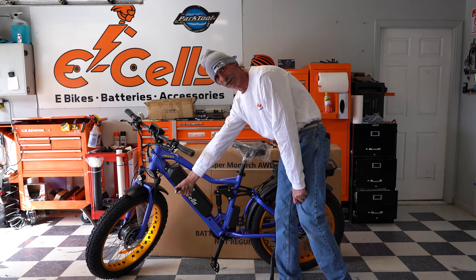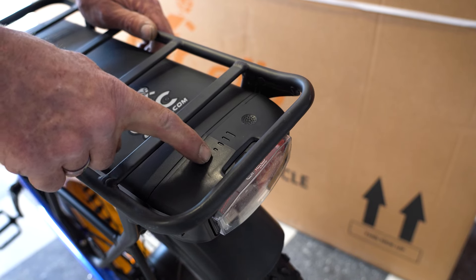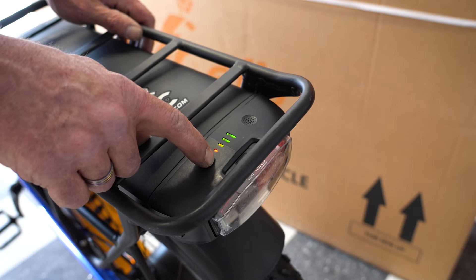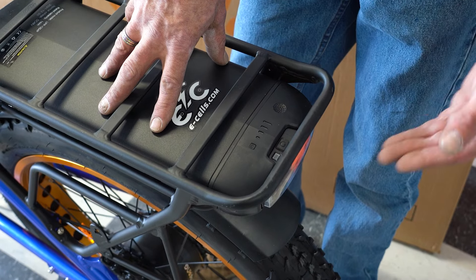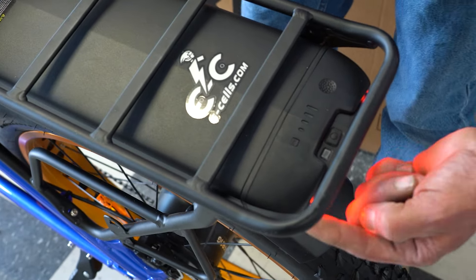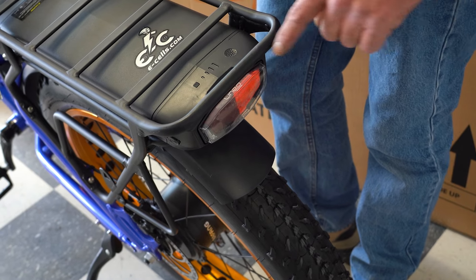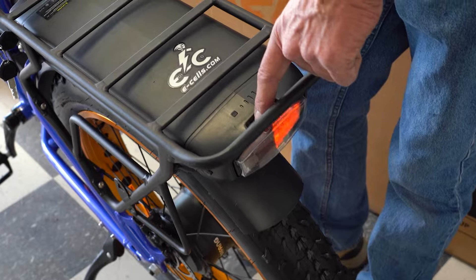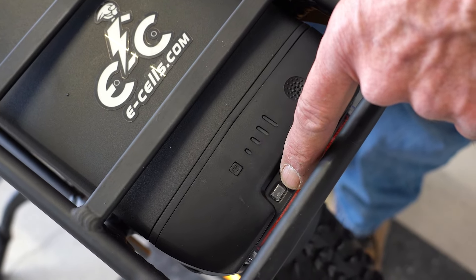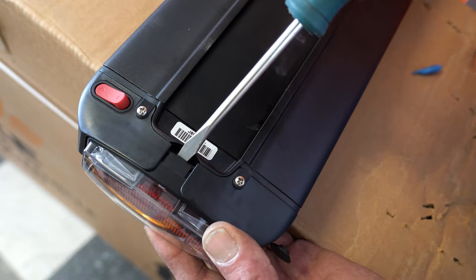Our rear battery also has an indicator light. If you push your rear battery and the indicator light is not working, there's a red toggle switch underneath — just flick the toggle switch and the indicator light will work. Your rear battery has a tail light with a button — push it once to turn the tail light on, push again to turn it off. Right next to that on-off button is a clear little glass lens. If you ever see this blinking, it's telling you the batteries for the tail light are getting low and need to be changed.